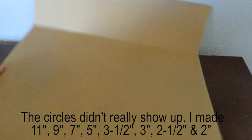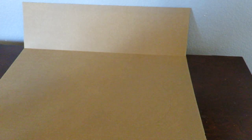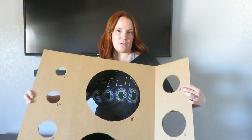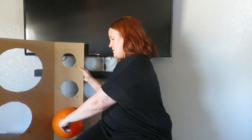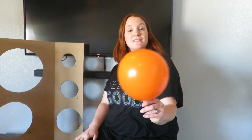I drew them at different increments. Now I'm going to take an exacto knife and cut out all the circles. Make sure when you're using your exacto knife you have a mat underneath so you don't cut whatever is below. I cut out all my holes and numbered them with the size they are. The key is to blow the balloon up past the size you want, then as you stick it through, you let out the air, and when it goes all the way through it is fully sized.